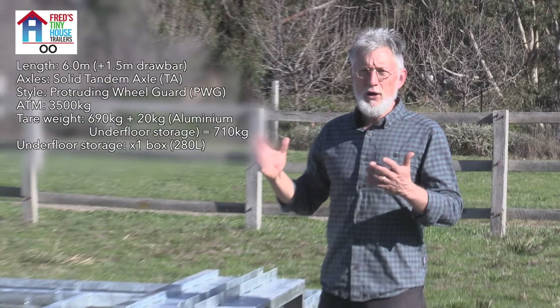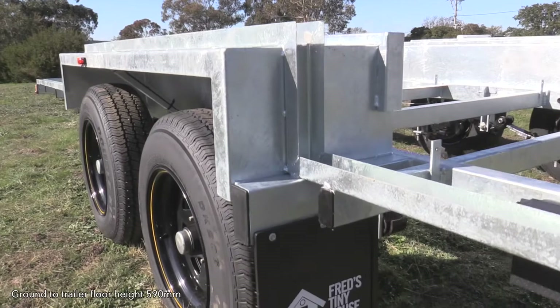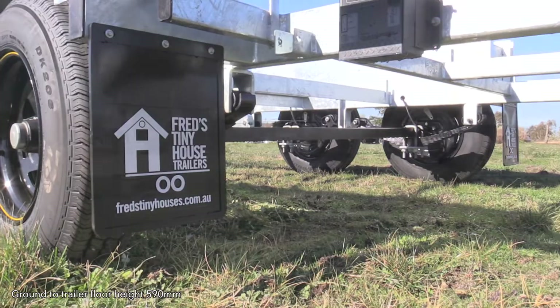This is an example of our six meter protruding wheel guard trailer with tandem axles, rated to three and a half ton. What that enables us to do is to bring the floor down as low as any trailer we make, so this trailer has the lowest floor.